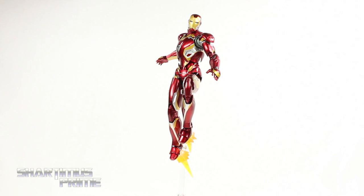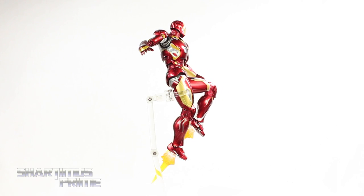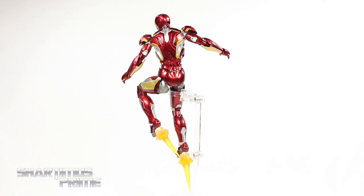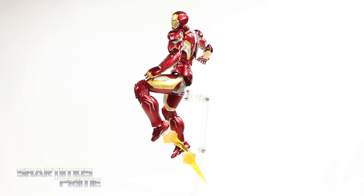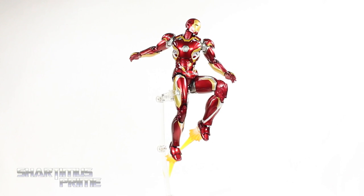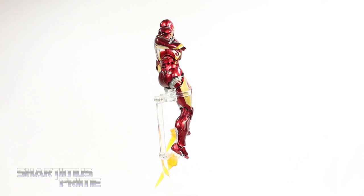Here's Mark 45 Iron Man out of the packaging up here on a flight stand, which he does not come with. A very cool figure — I am very, very happy with this. I just think it's a very cool looking armor, I just like this sleek design. We have some very nice metallic red and gold throughout on this thing, comes with some cool accessories. I love the articulation and the height, though I wish all these SH figures could just be a little bit taller. I do have a couple of little gripes that I'll mention throughout this review, but for the most part I am super stoked about having this figure. Anyway, let's take a closer look at the accessories, then we'll take a closer look at Mark 45.